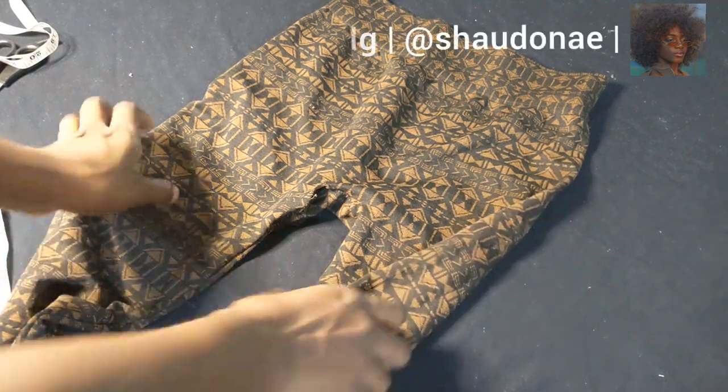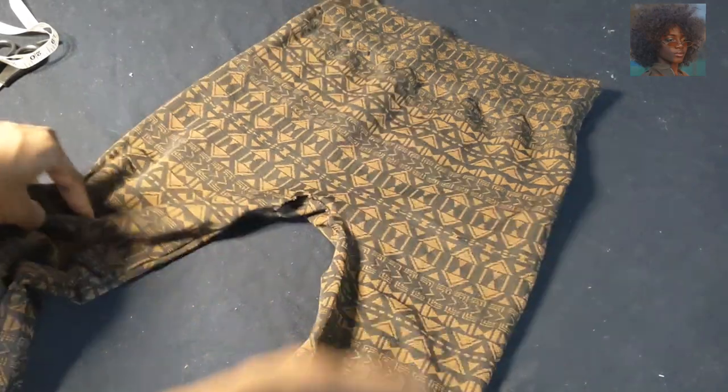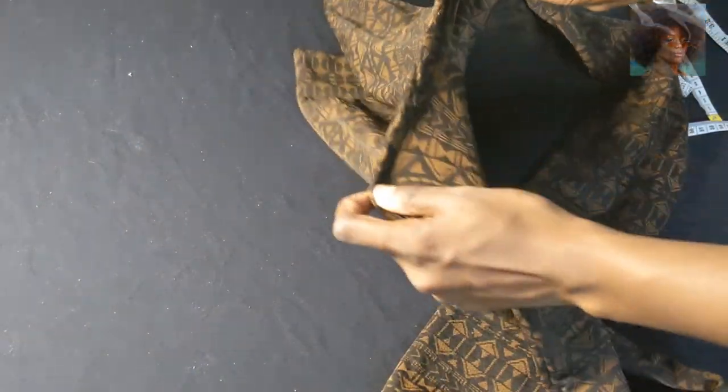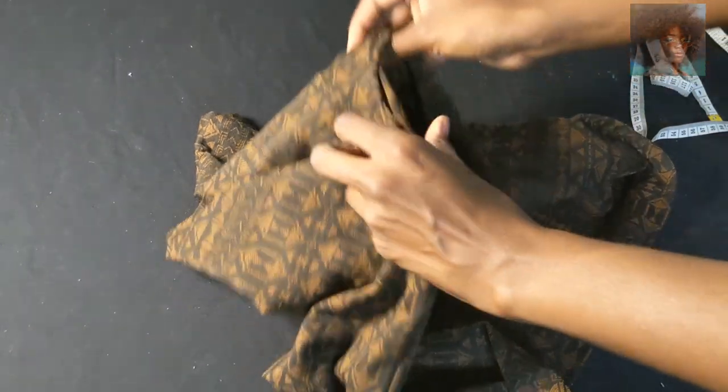Welcome everyone. I have a pair of leggings here that I wanted to turn into a swimsuit. This is not a tutorial, but I can still give a couple of tips on how to turn a pair of leggings into a reasonable bikini. There were some problems with this, but I did it.